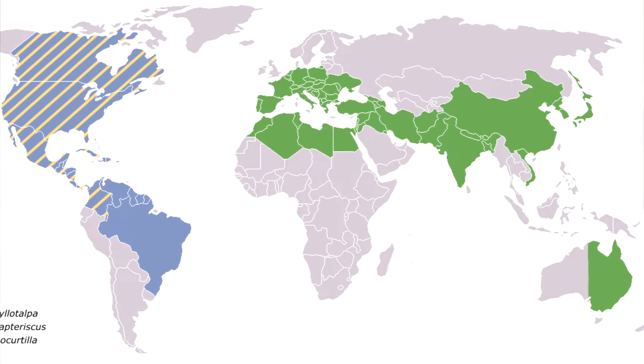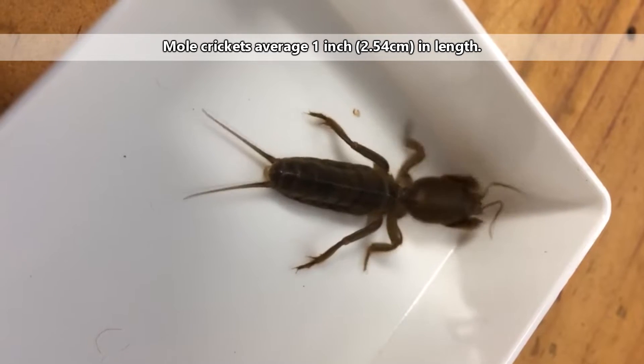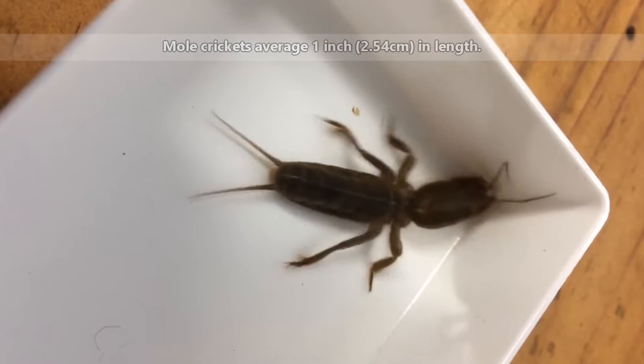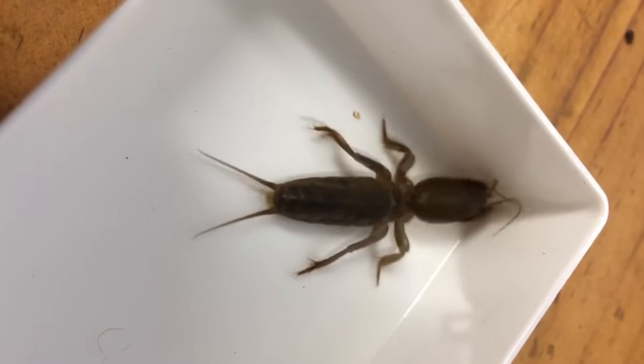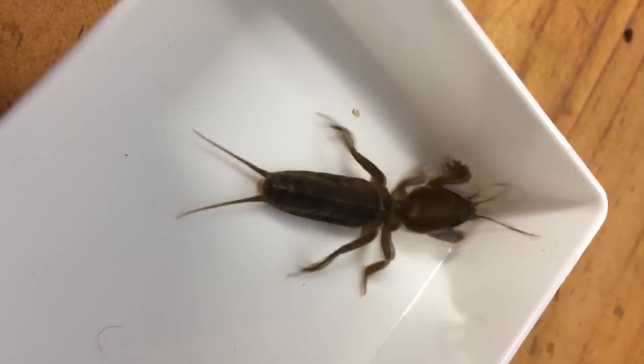Mole crickets are found on every continent except Antarctica. In size, they average about an inch in length, and some species sport wings with which they can fly, while others don't have wings at all. Mole crickets that do fly usually do so at night. These insects are more active during the first few hours of the evening.